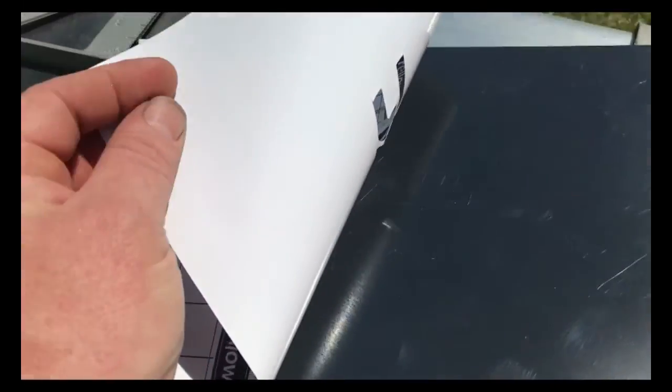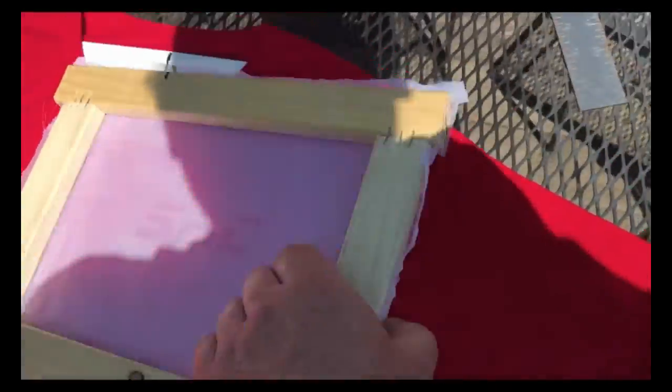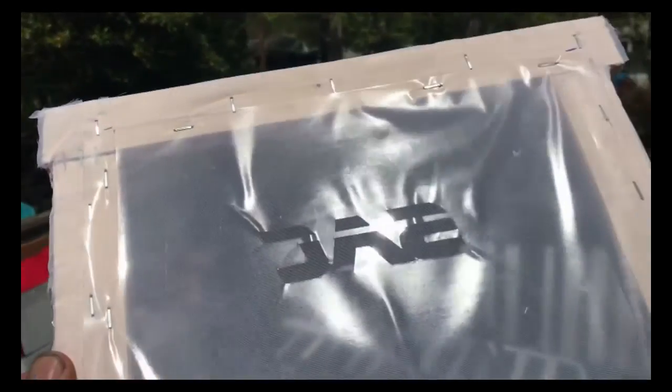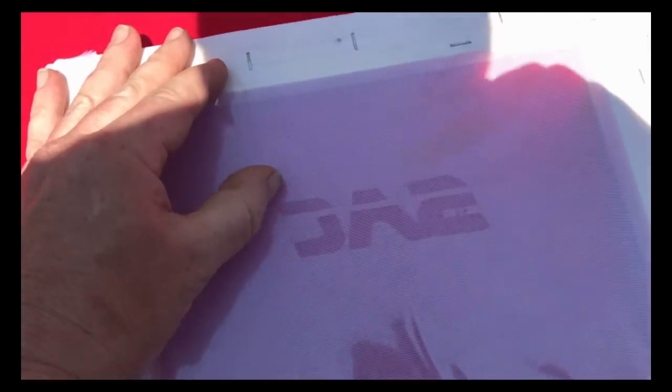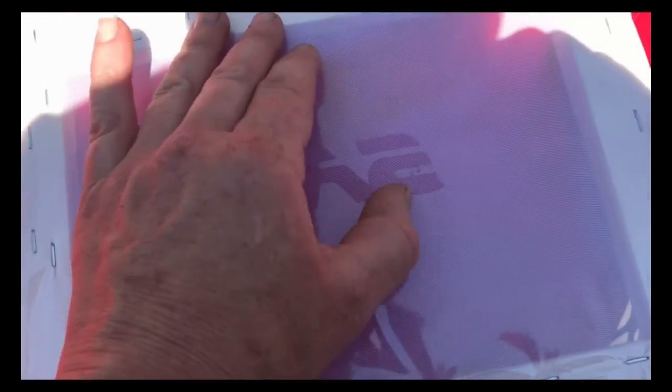I peeled the sticky part off the back — you can see on the back here the shiny Fellows paper that I stuck to the back. I just have to make sure it's all stuck to my screen nice and tight.